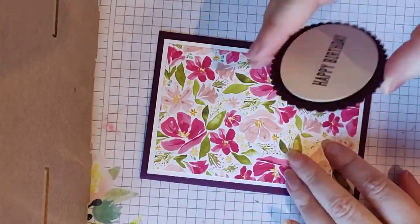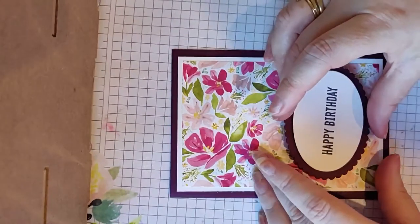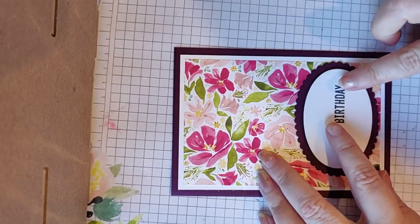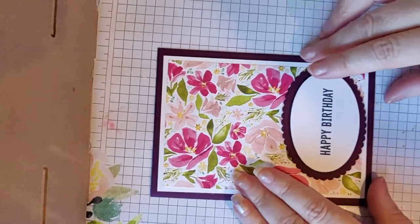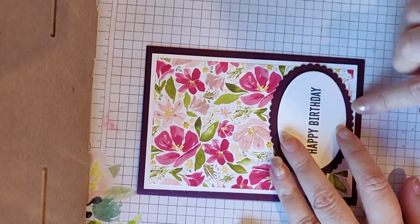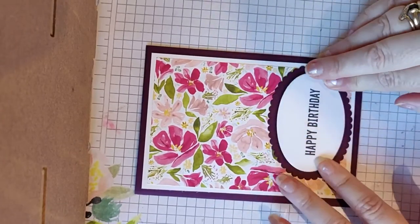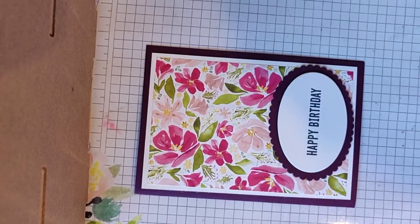I'm just going to pop some glue on the back there, and then make sure my card's opening up the right way. I'm going to move it right over so that it's overlapping onto the edge — and there you go, that is your first card finished!